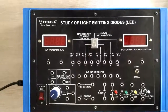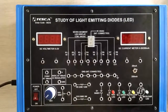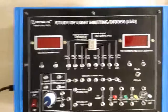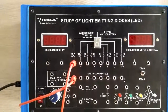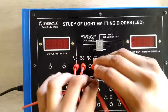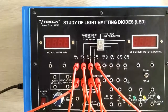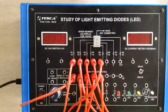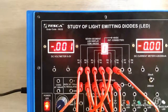Now we are performing our next experiment: to study the seven-segment LED display. We will connect different voltages to different points on the seven-segment LED display. First, we will display the digit zero. Now we can clearly see on the screen that zero is displayed on the seven-segment LED display.